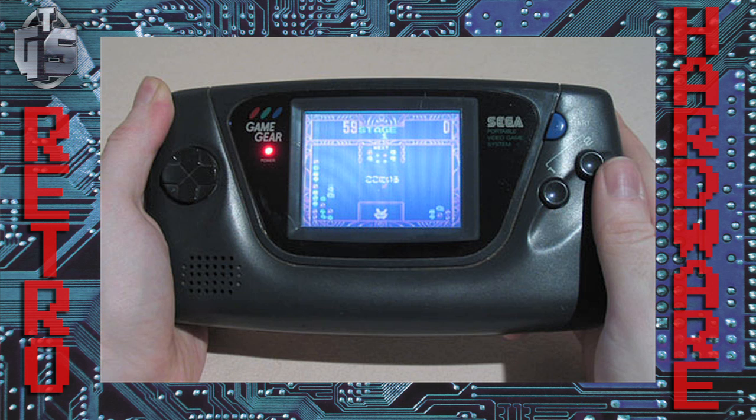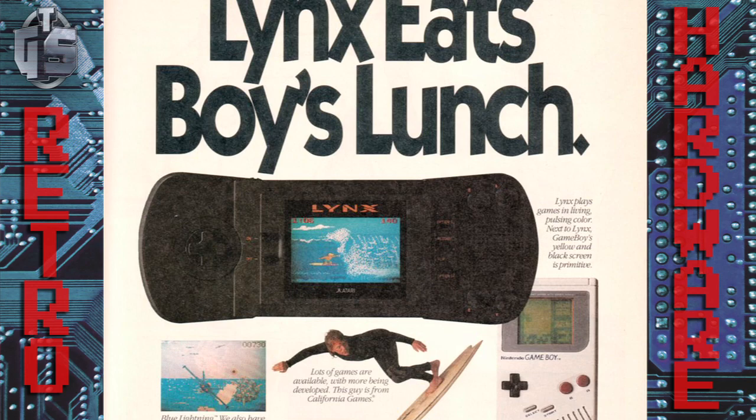With respect to the Game Boy, this mainly applied to its monochrome LCD screen. Color was available at the time, but it was way more expensive and also would have drained battery life. Even though competitors like the Sega Game Gear, which had a backlit color screen, and the Atari Lynx, which was 16-bit instead of 8-bit and also had a color backlit screen, were technically far more superior to the Game Boy, they weren't able to match its success.